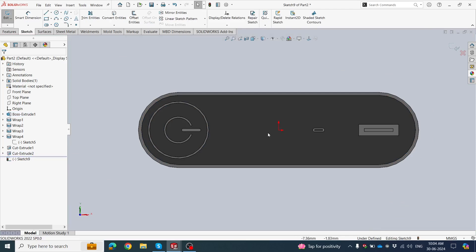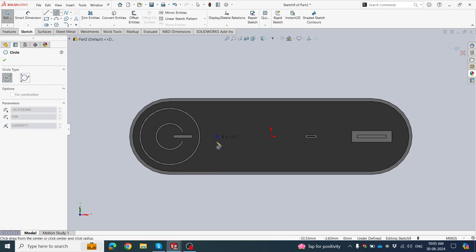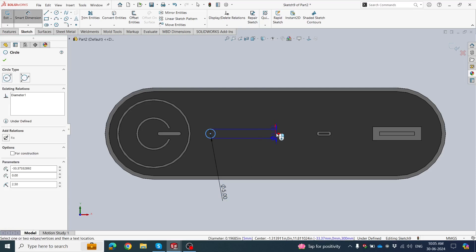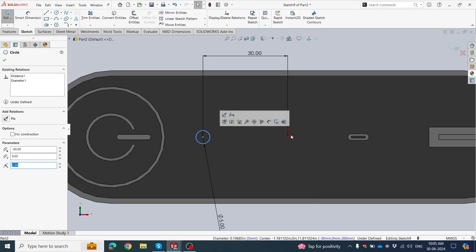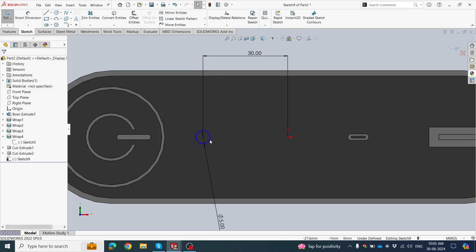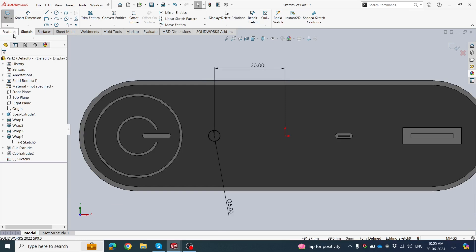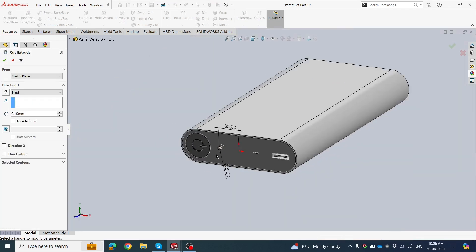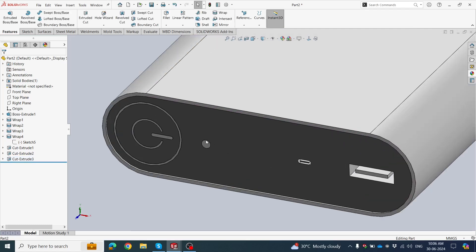Click on this face, click Sketch. We now make indicator lights to show battery charging status. Click Circle, draw here. Set the dimension to 0.75 mm diameter. Set spacing from origin to 0.75 mm. Provide the relation: select origin and center line as Vertical. Click OK — the sketch is fully defined. Extrude Cut 0.1 mm for the indicator light.